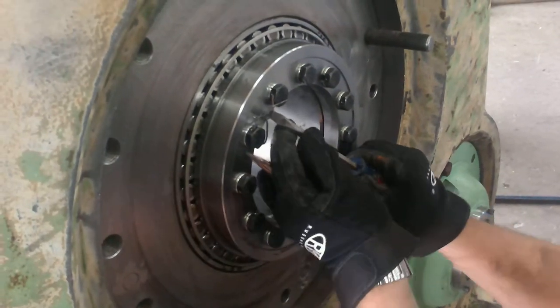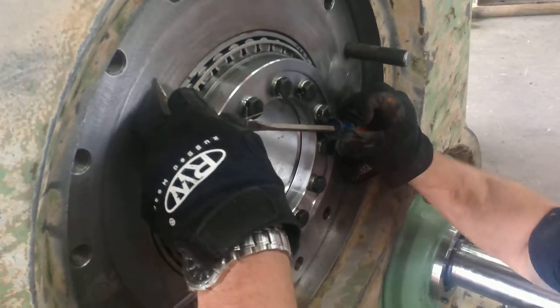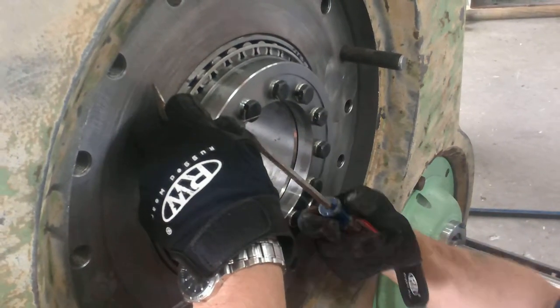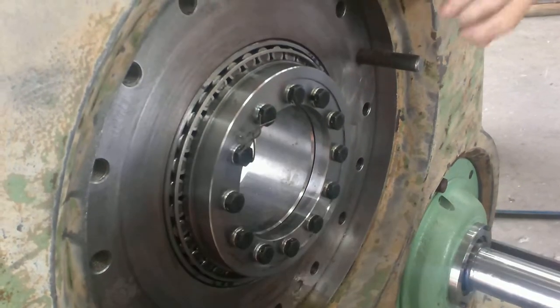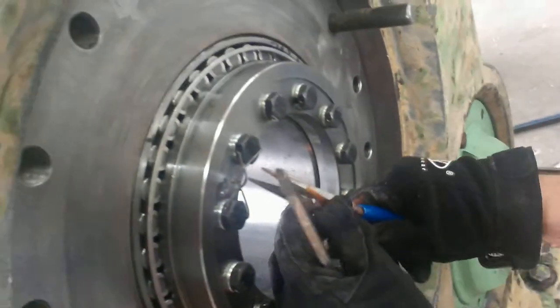Everything's in, and what we're doing is we're securing two bolts at a time of the 12 on the rear quill collar. So you want to get machinist wire — machinist baling wire for you Kansas folks.